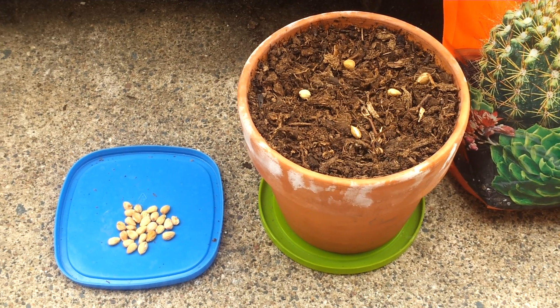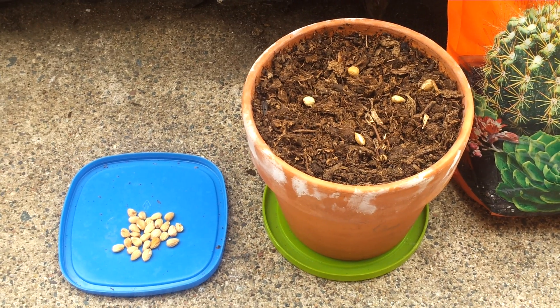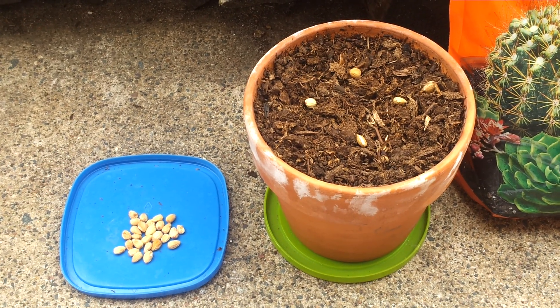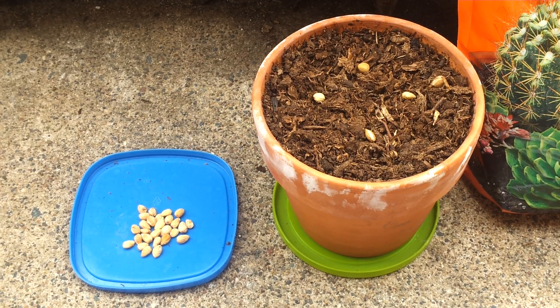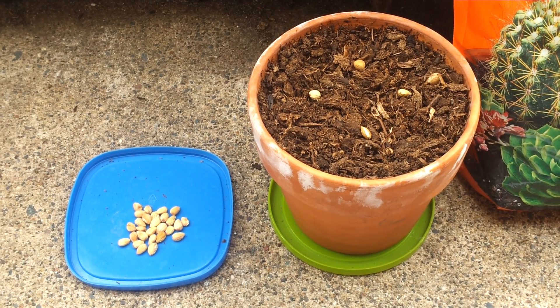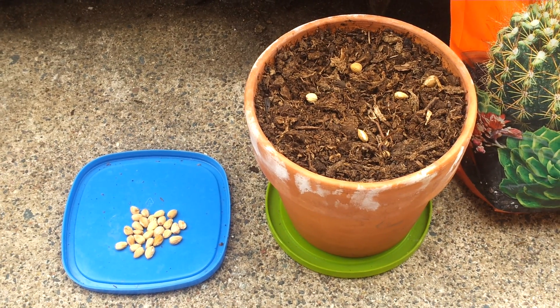Ideally, you want to cold stratify the cherry seeds for about 150 days. You can either do this by placing the seeds in an envelope and placing them in the refrigerator, or leaving them out over winter if you live in a colder climate. But do make sure to protect the seeds from squirrel pilfering.